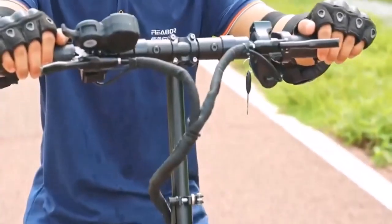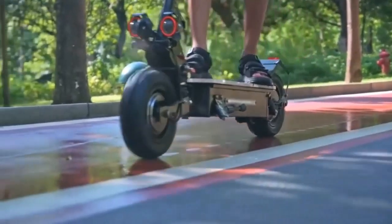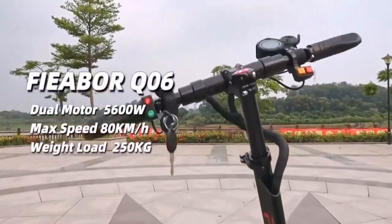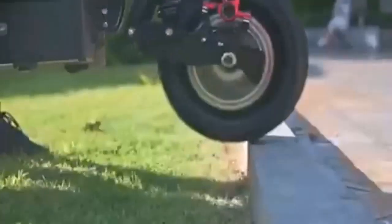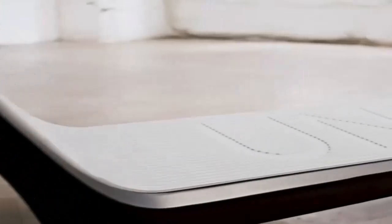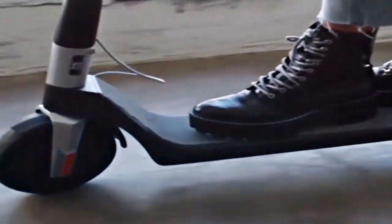This electric scooter features an advanced display system that provides short braking distances. Equipped with clear lighting, this electric scooter is safe to ride during the day and night. It has a water-resistant design that supports riding on wet roads. Super smooth shock absorbers on this model provide a comfortable ride both on-road and off-road.